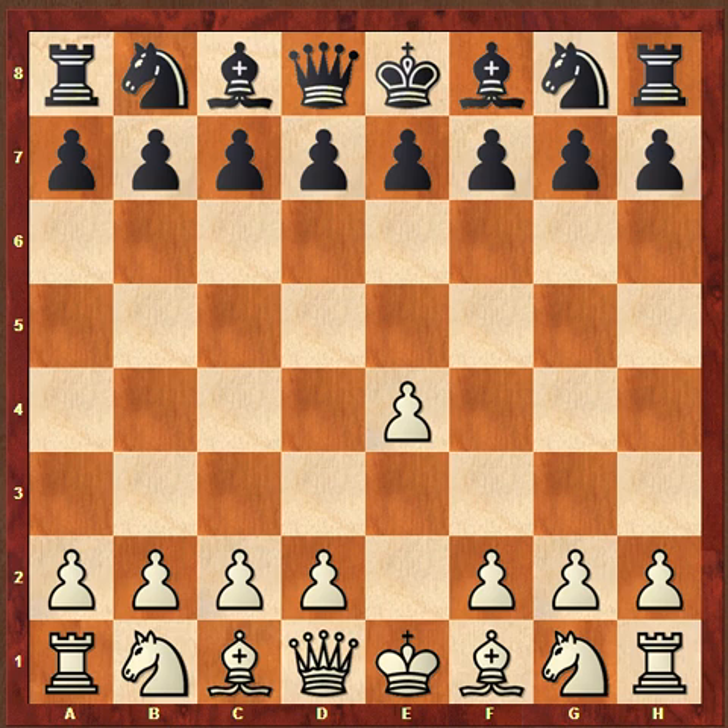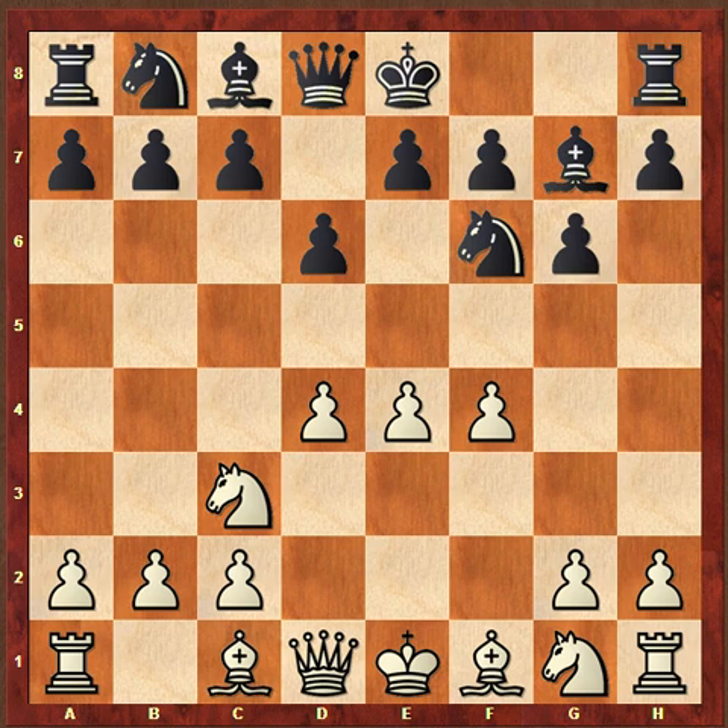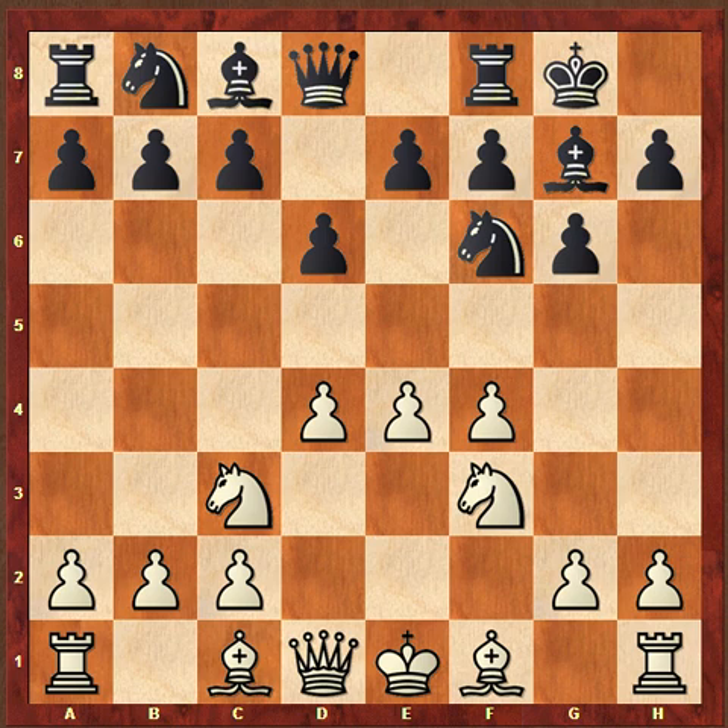Bobby Fischer has the white pieces, and he plays this really amazing tactical combination that we're going to look at. It's kind of a difficult combination to see, so I'm going to see if you guys can spot the combination before I play it out — it's a pretty fascinating thing.